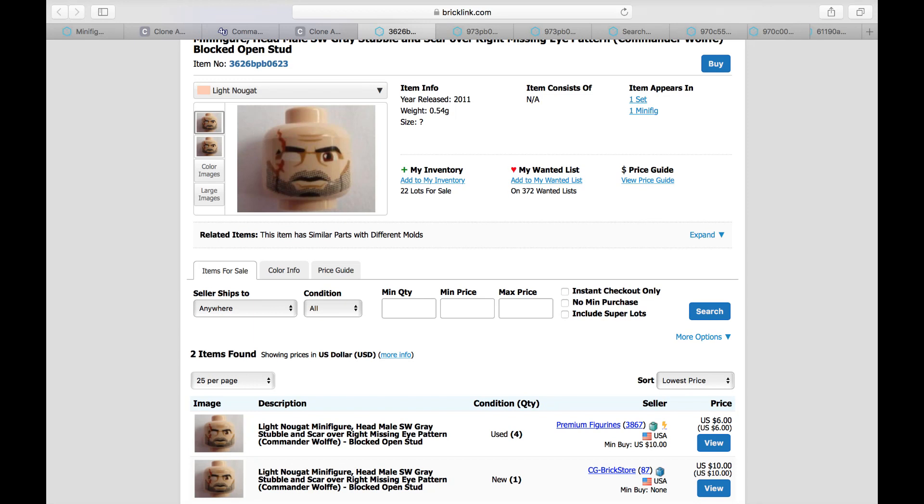Another thing I'm going to touch on quickly is the head. If you want to get the official Wolf head from Bricklink, he's pretty expensive — he goes for between $6 and $10. However, I would recommend just getting a regular old clone head and painting or using a Sharpie to make one eye white and draw a little scar down it. You can't really go wrong with that — it's a scar, you can pretty much just draw that on yourself. Plus it's underneath the helmet, so I wouldn't recommend spending money on the official head.